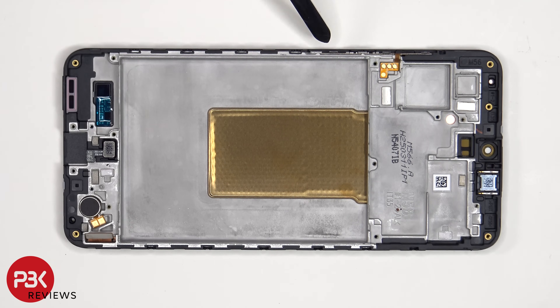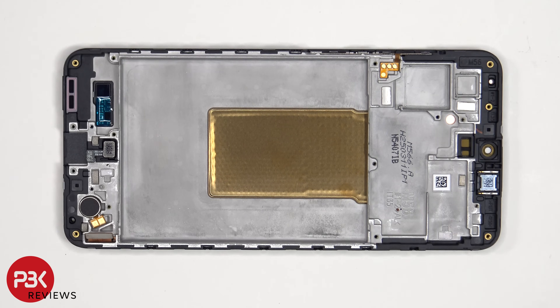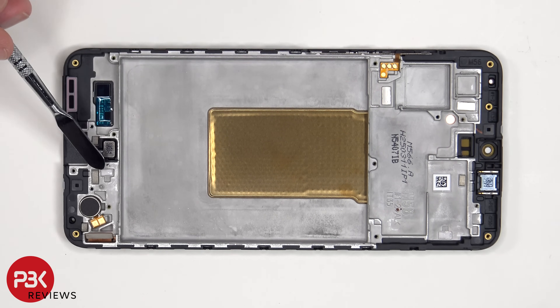This is the flex cable for the volume keys and power button, which can be replaced by peeling it off. The top earpiece speaker is located here, held down with some adhesive. There are also two liquid damage indicator stickers — one located on the frame underneath the SIM reader, and another one located underneath the subboard.